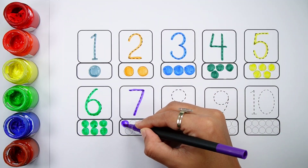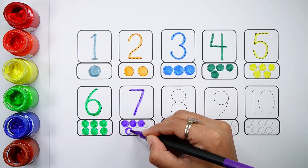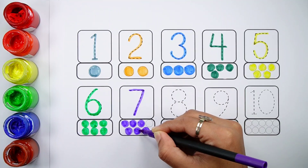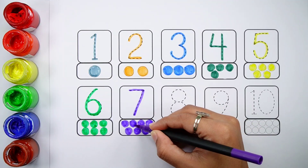Number seven. One, two, three, four, five, six, seven — seven balls.